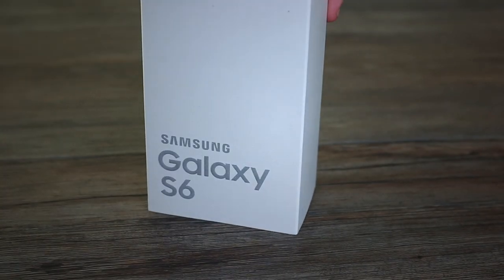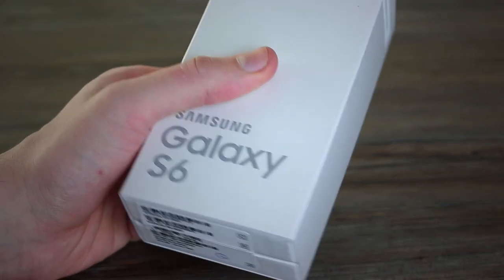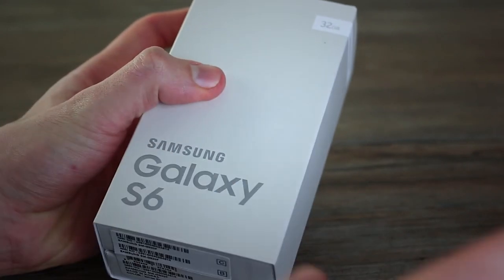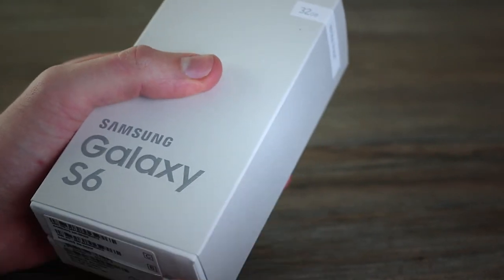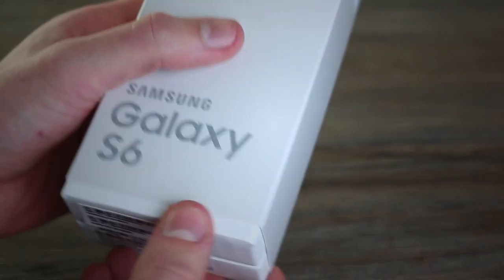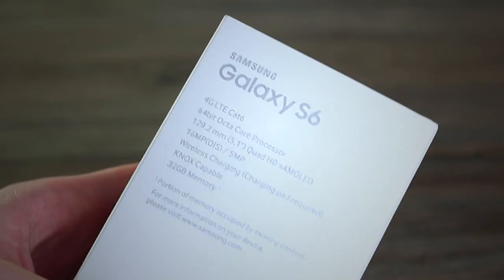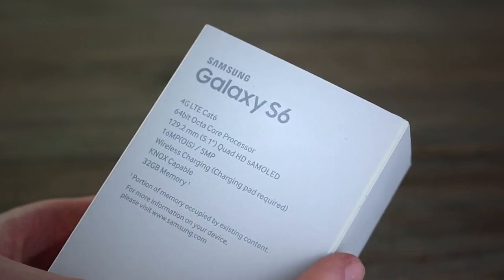It's a departure from what we've seen from Samsung historically, and the box reflects that — it's a new styling. You've got the name of the device on the front, the storage capacity: 32 gigabytes. It's available in 32, 64, or 128 gig varieties. This is a sleeve, so let's quickly take a look around it before we jump inside. On the flip side you can see Cat 6 LTE capable, 64-bit octa-core processor.